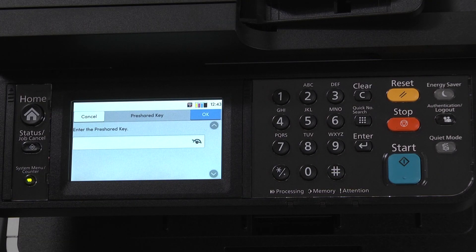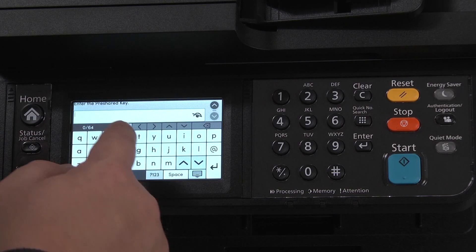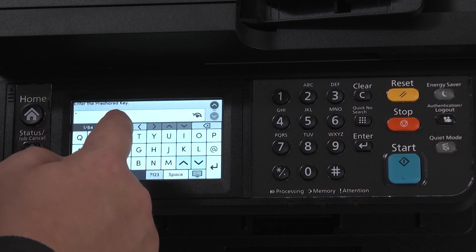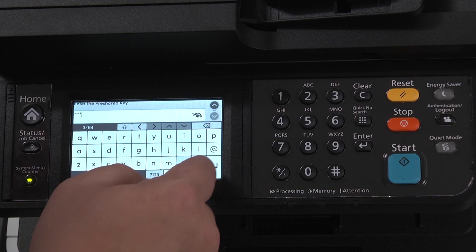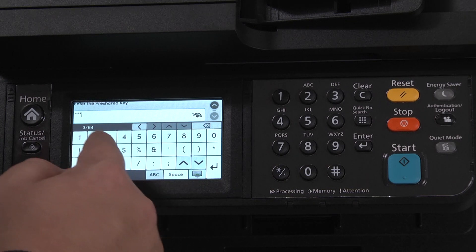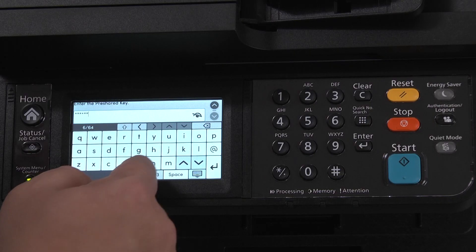Enter the Pre-Share key. This is the password for the network the printer will be connecting to. The up arrow icon allows us to toggle between lower and upper case alpha characters. The question mark 123 icon at the bottom of the keyboard allows us to use numbers or symbols. To return to alpha mode, select the ABC button.